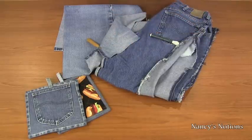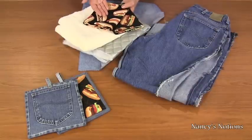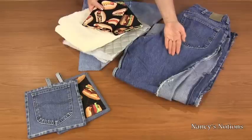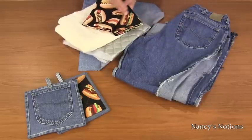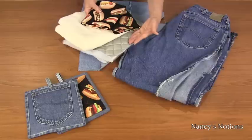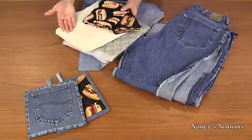Next we will review the yardage. Here are the fabrics that you will need to construct the denim pocket potholders: one recycled pair of jeans, a third of a yard of your favorite novelty print, a third of a yard of the quilted iron quick, and one yard of the no shift batting.